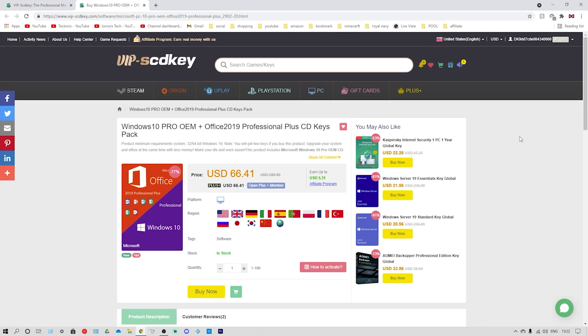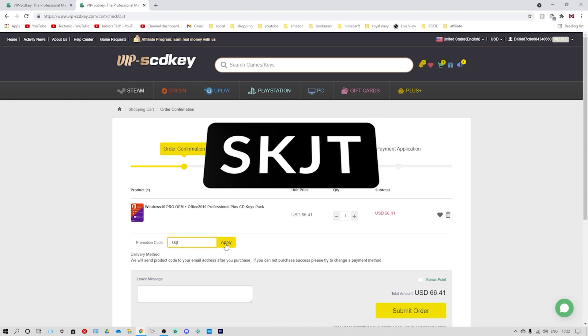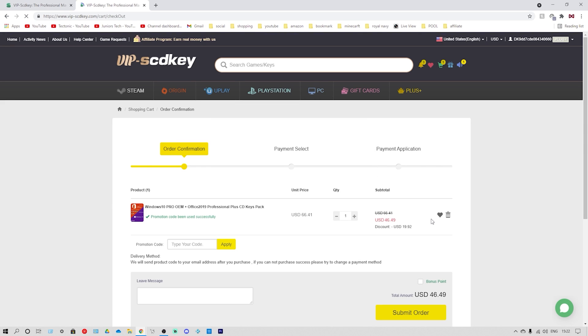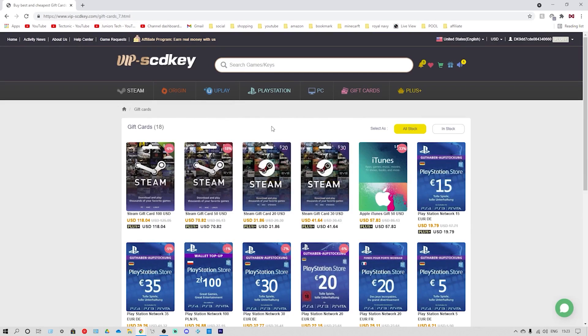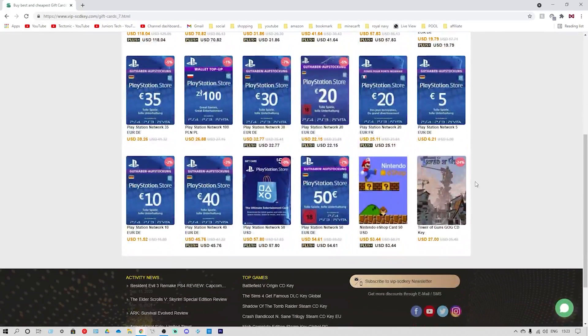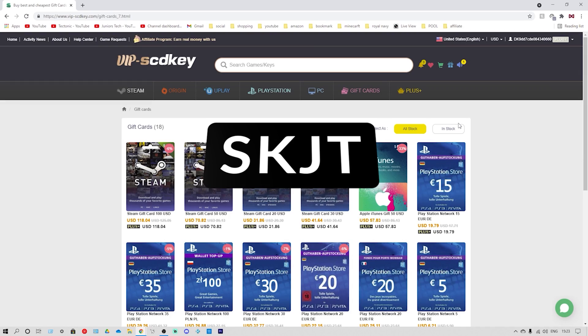Don't forget to use the discount code SKJT. There's also Windows 10 Pro OEM plus Office 2019 Professional Plus CD Keys Pack — already reduced from $290 down to $66.41. If you go to buy now and type in SKJT and click apply, it reduces a further 30% to $46.49. VIP SCDKey is an official platform for Windows 10 Pro OEM keys, but they also have Steam games, Origin games, Uplay, PlayStation PC, and even gift cards including PlayStation, iTunes, and Steam at reduced prices. Don't forget the discount code SKJT.